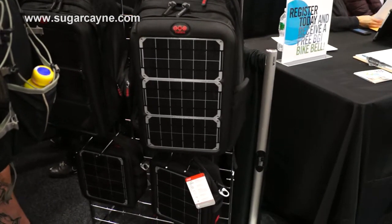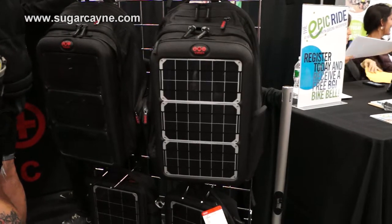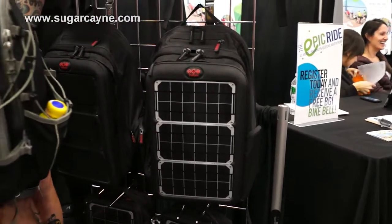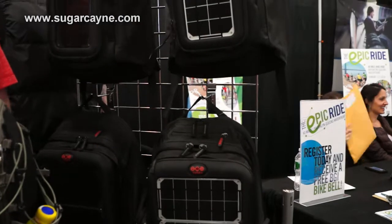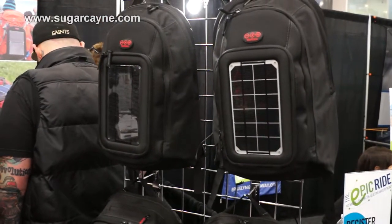You can buy fold-up solar chargers and I actually had one when I came up with the idea. But you walk around all day with it inside your bag, it's not getting any sun, it's not doing anything. Whereas if you're in the sun, it's pretty easy just to set your bag down in the sun and get a charge.